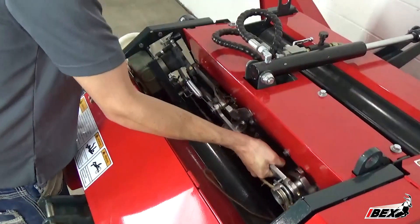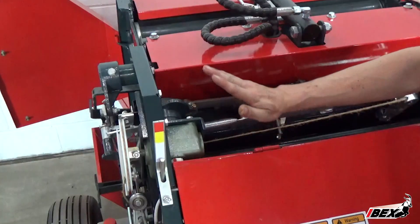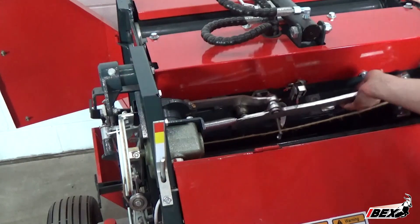If you can't lift the arm easily with little resistance, it is not in time and slight adjustments will have to be made. Check to see if the cam arm and twine arm lever linkages are parallel to the ground. If they are parallel to the ground, this system is not in time.